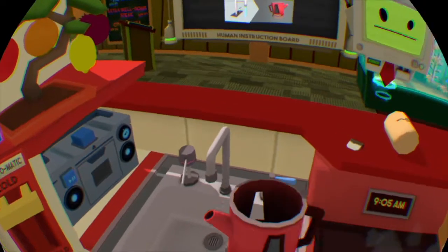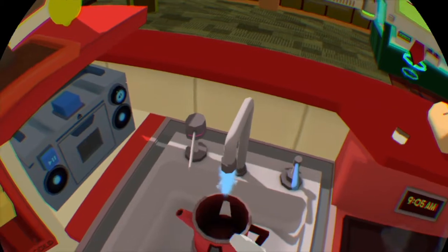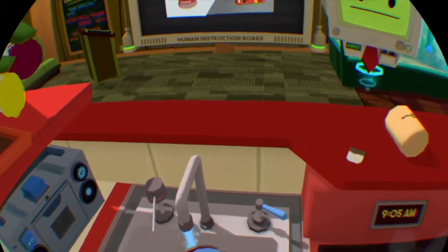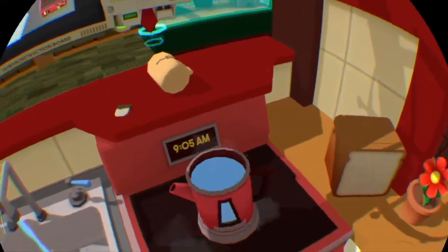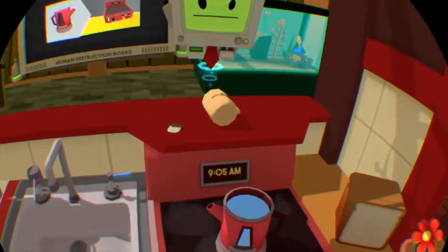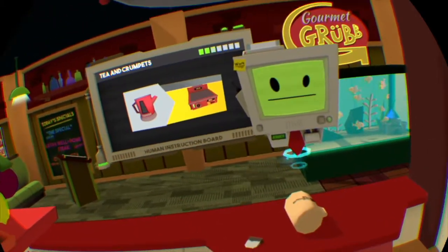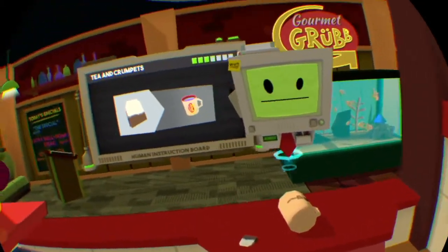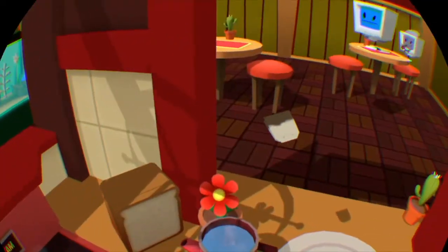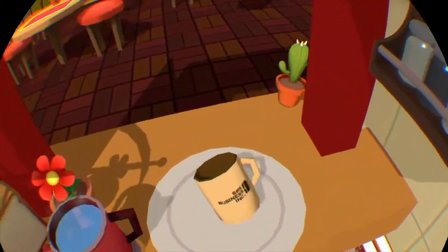Some people put the tea bag in, then the milk, then the sugar, then pour the water on — which is disgusting. You put the tea bag in first, then the water, and you let the tea bag sit for about a minute. Give it a slight squeeze, take the tea bag out, add your sugar, your milk, give it a stir — clockwise, not anti-clockwise — clockwise. Then you serve it up. That's how you make an Irish cup of tea.